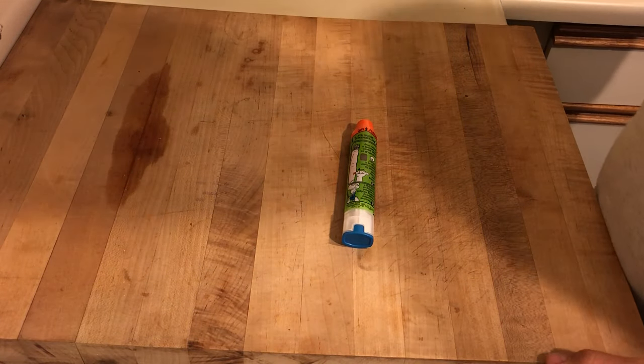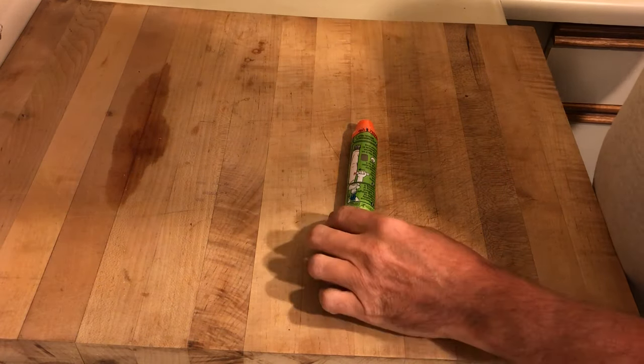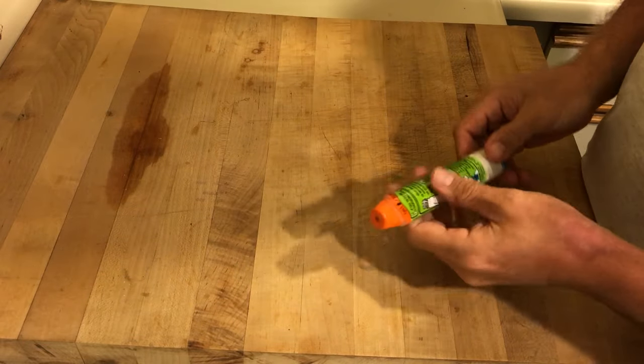Today we'll be learning how to get the extra doses out of an EpiPen. The first thing we'll do is give the EpiPen to the patient.